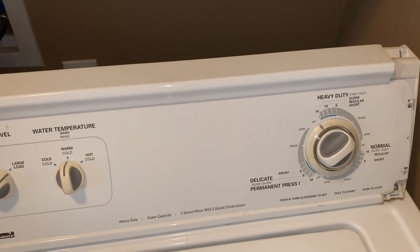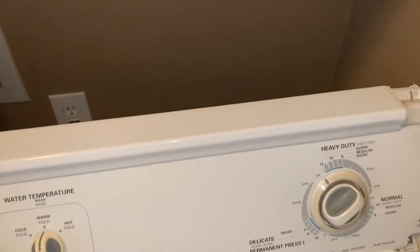Welcome back guys, it's the TiteWide. Today I'm going to show you how to remove and replace the cabinet on your Whirlpool or Kenmore washer.